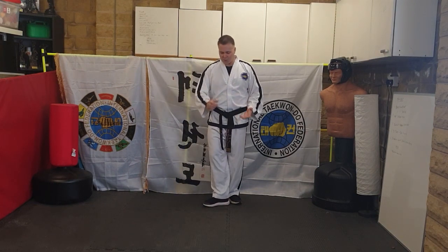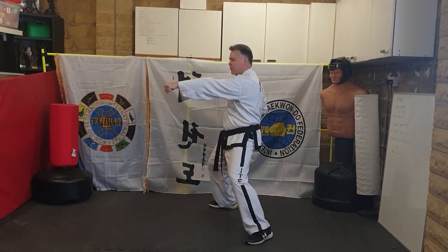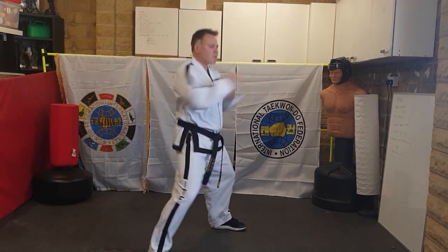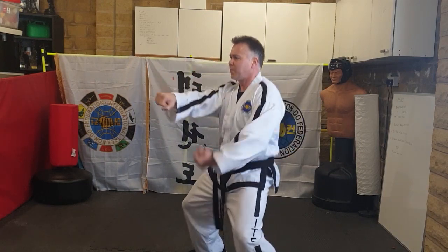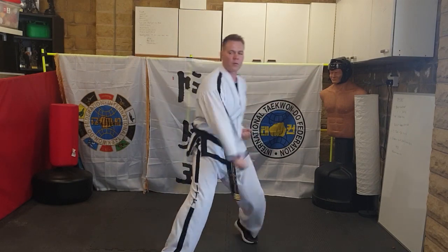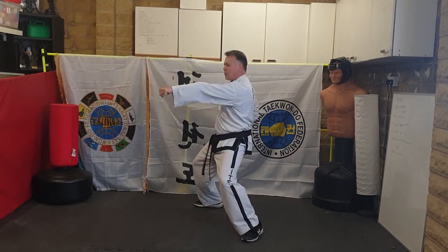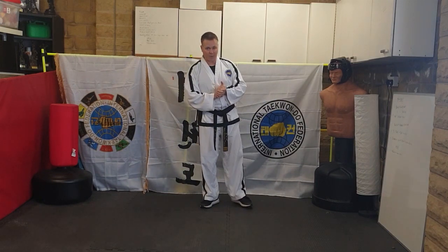Coming forward: palm strike, bend your knees, move forwards, palm strike, bend your knees, two singles, and backwards. That's your first piece of line work for the red belt level.